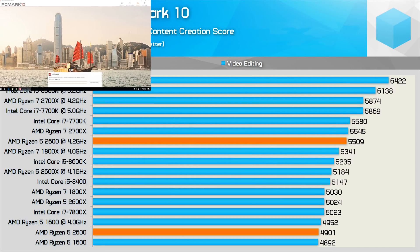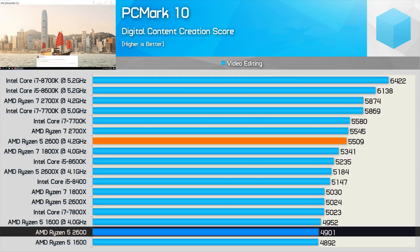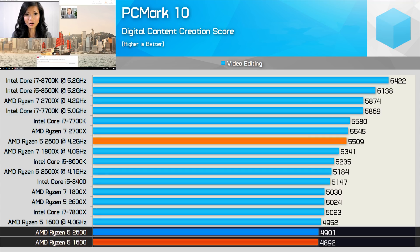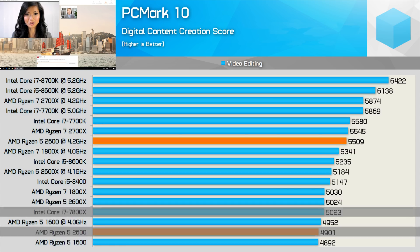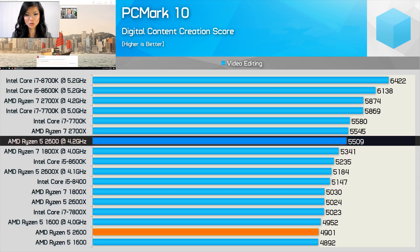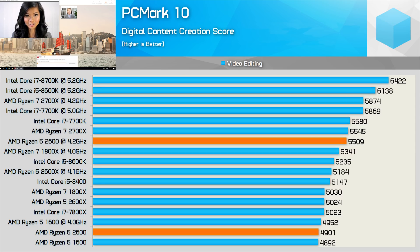In PC Mark 10 video editing, the stock Ryzen 5 2600 scores 4,901 points — only ahead of the R5 1600, but just 2% behind the stock 2600X and Core i7-7800X. Overclocked to 4.2GHz, the score jumped 12% to 5,509 points, which is almost on par with the $330 Ryzen 7 2700X. That's an exceptional result for the 2600.